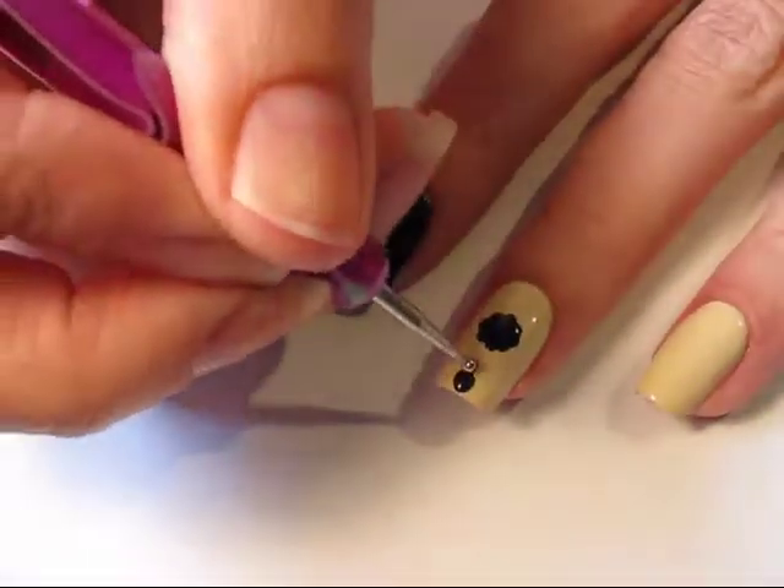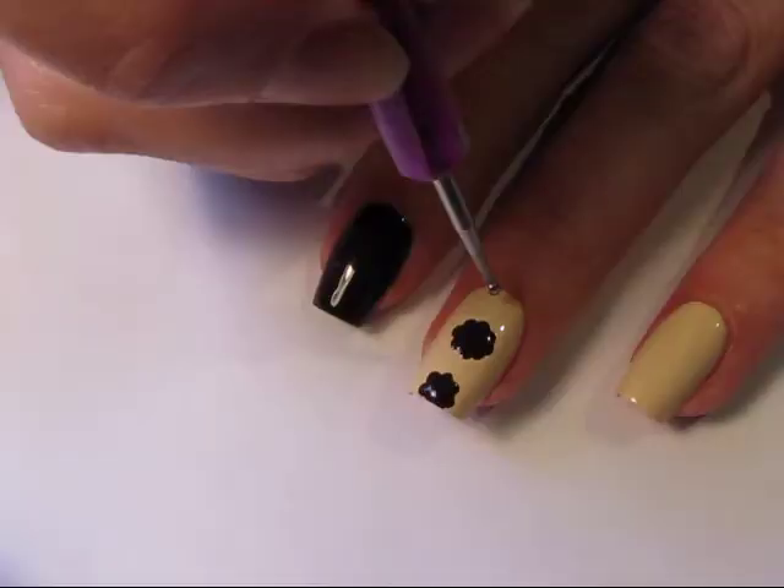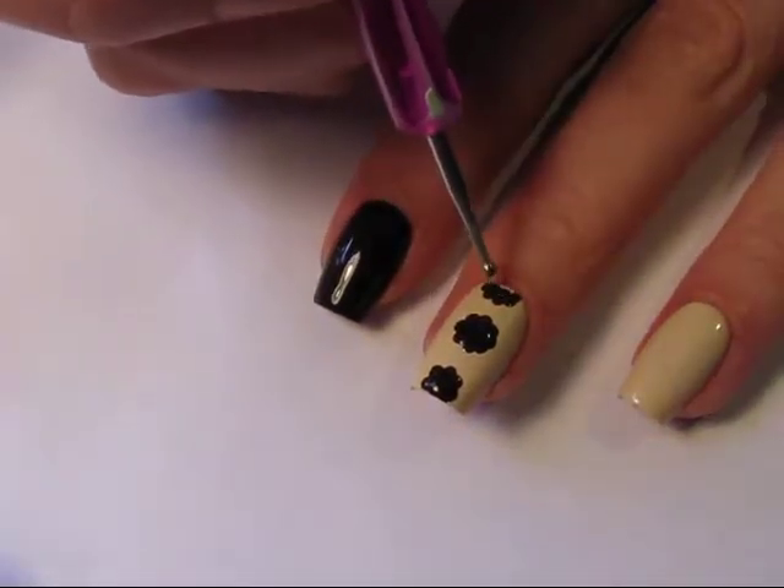I like to work up the center of my nail first and then along the sides. For spacing, sometimes it's easier to start with the smaller dot so you know exactly how much space is in between each of your patterns.